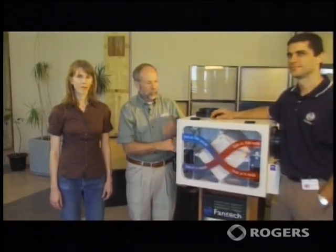We're here with Bertrand Poirier, an engineering manager at Fantec in Bactouche. We're standing in front of a model of one of their heat recovery ventilation units that they manufacture here. So Bertrand, how do these work exactly?